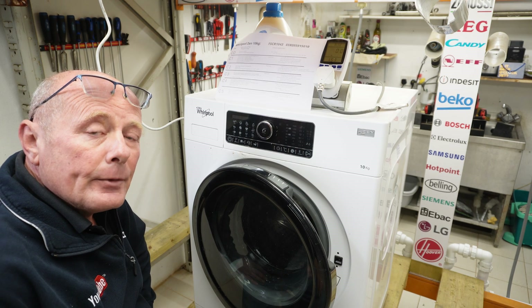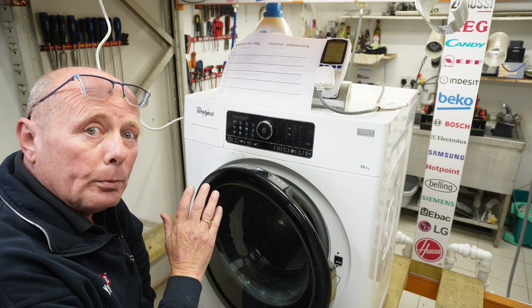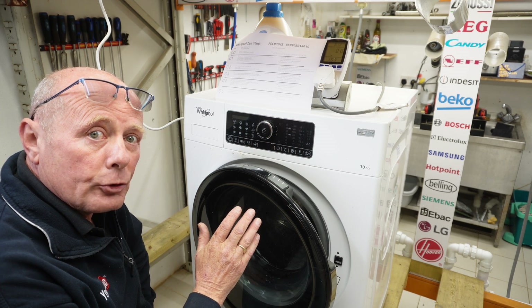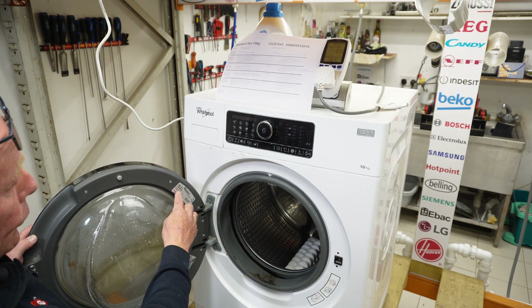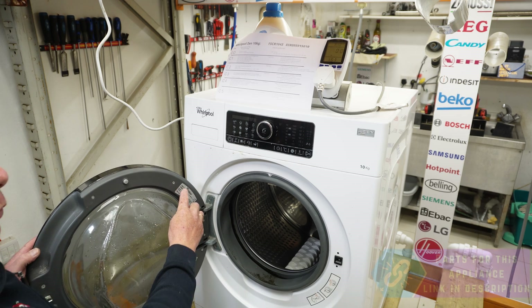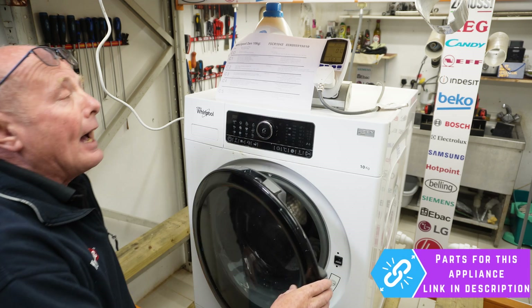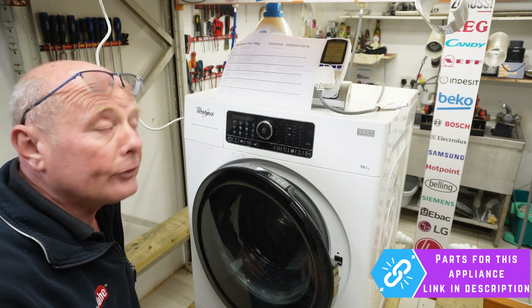Hi, welcome to How to Repair. Today we're going to be showing you how to go into test mode on this Whirlpool Zen 10 kilo washing machine. The model number for this machine can be found on the door label, which is an FSCR1043.